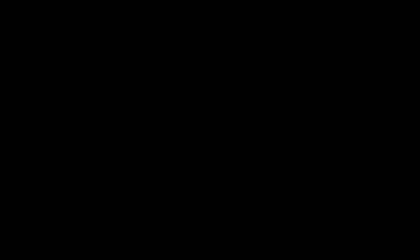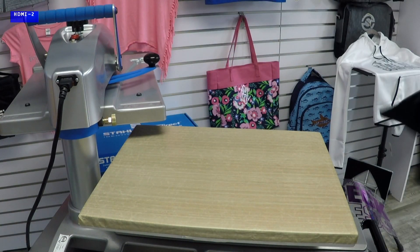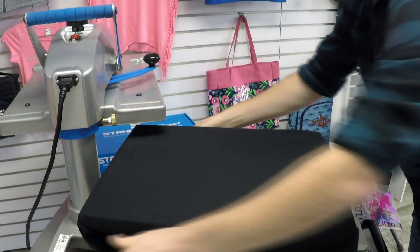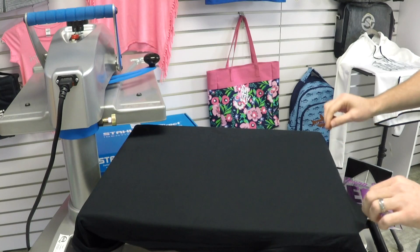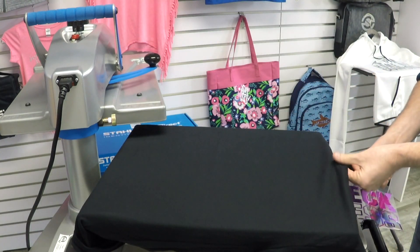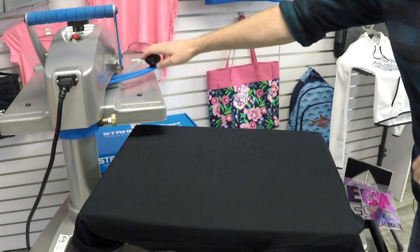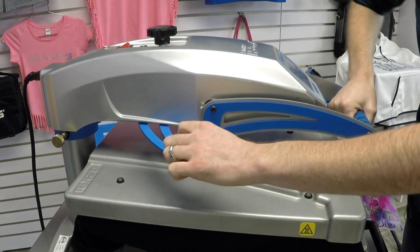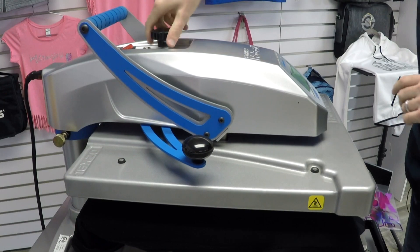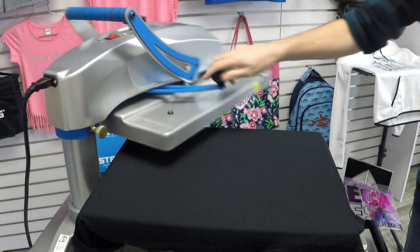I'm loading on this t-shirt on the Hotronix Fusion heat press, threading the garment on much like you would onto a screen print press to get the flattest part of the garment possible. You can see I have the seam coming off the platen to get a completely flat surface. I'm going to apply a quick preheat — my pressure was reading at an eight so I'm going to loosen that up a little bit because metallic requires a medium pressure to be applied.